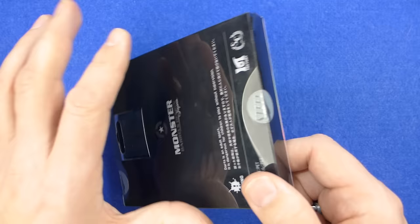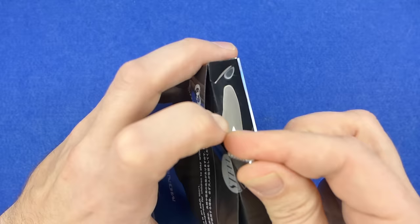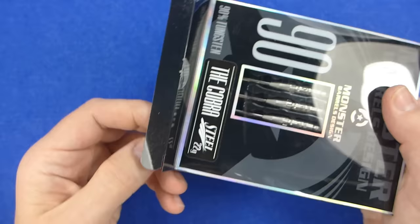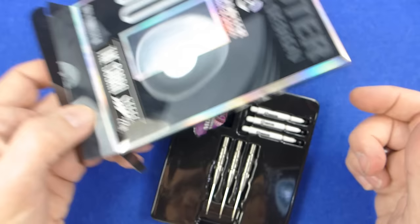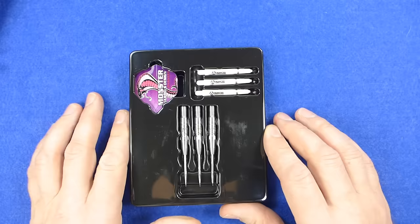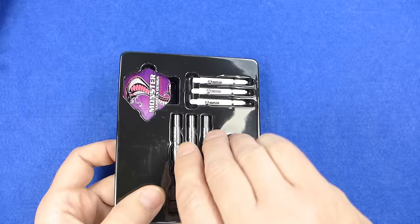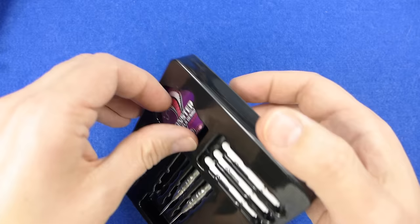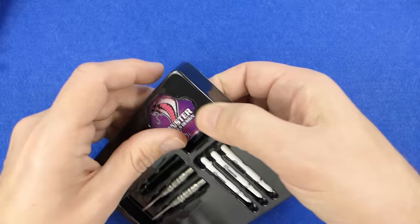The darts come in a square plastic box, like the Monster Anastasia darts, and like I said I've not even opened these yet. I'm just going to get a screw to try and pierce that so I can get it open. Inside you've got a plastic tray holding the darts — this is the very first time I've actually got my eyes on them. This is the first set of Monster Darts barrels that I've ever bought, though the Anastasia were the first ones I actually held and reviewed.